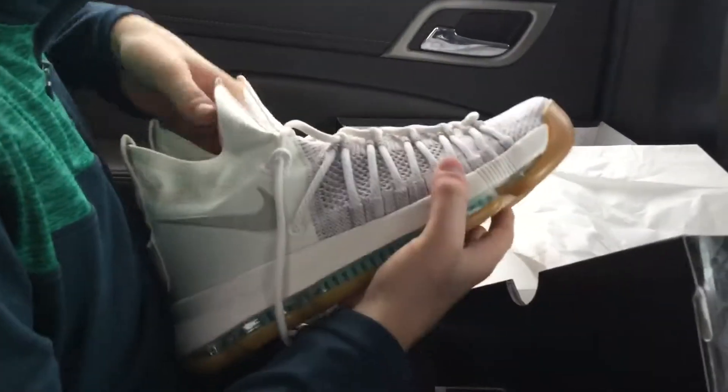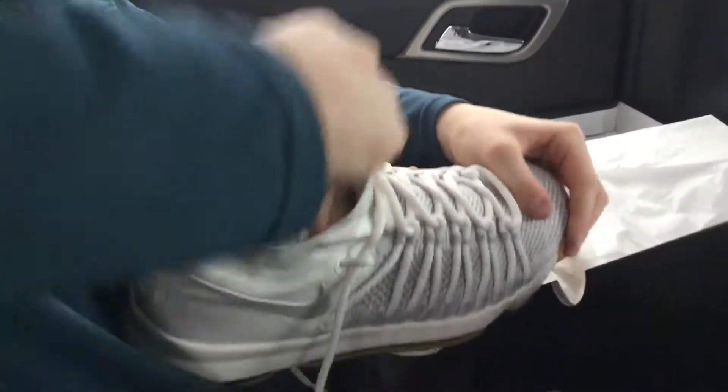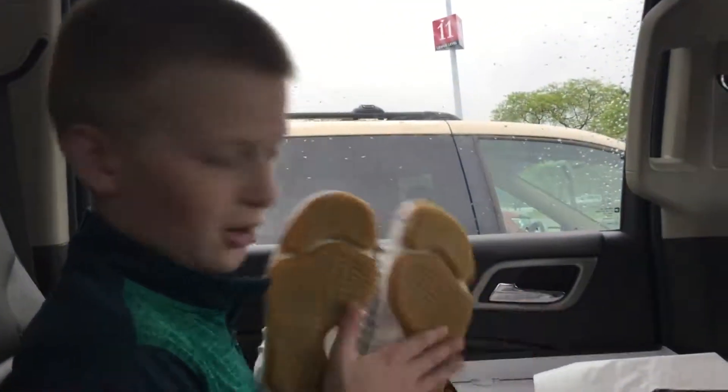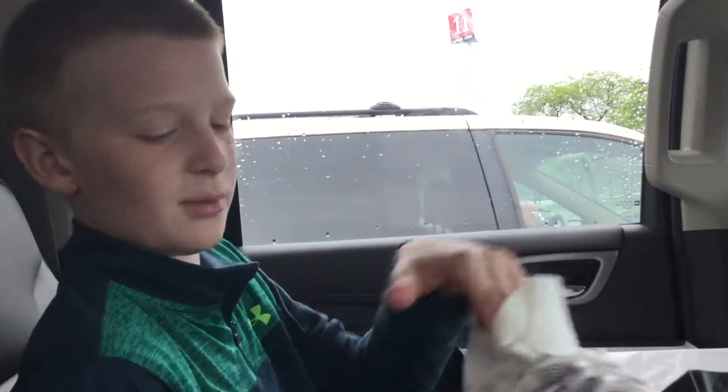I like these a lot. These are going to be my basketball shoes. I like these with stuff on. Thank you guys so much for watching this video. Leave a like if you enjoyed, and share your thoughts on these shoes in the comments section below.